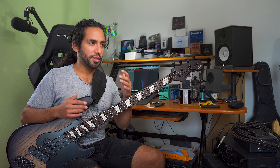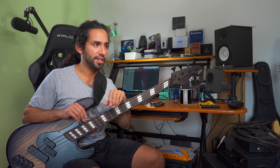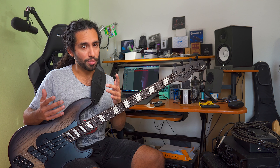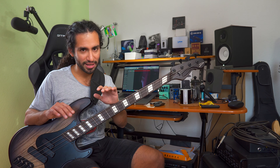Once my knee started healing up and I could sit for like 10 to 20 minutes, I started practicing. What I told myself before starting real daily practice sessions was that I wanted to avoid putting pressure on myself when it comes to playing bass, because I had to focus on healing my knee. Putting stress on yourself would hinder and slow down my healing process — mentally it was tough, and I'm still not a hundred percent.